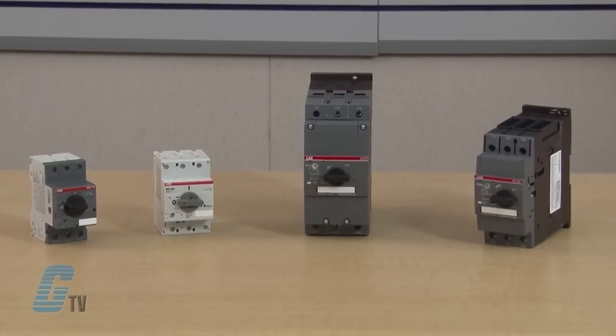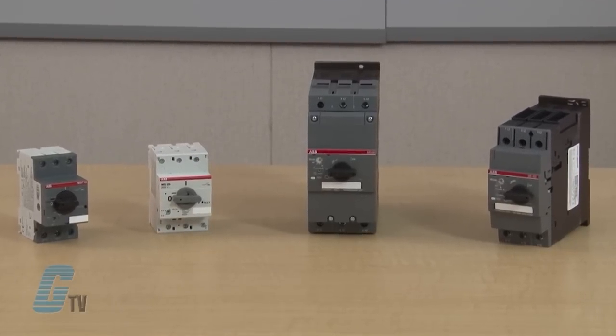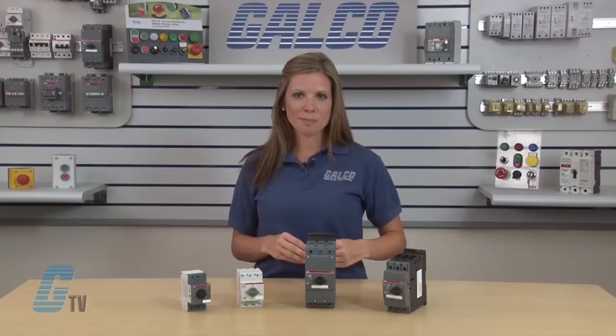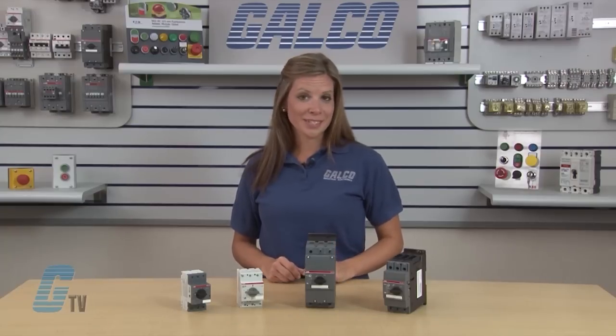The MS Series is suitable for use with three-phase motors, with MMP types that have a maximum range up to 75 horsepower at 480 volts AC.